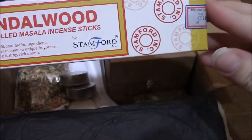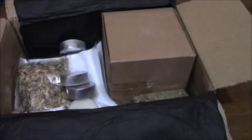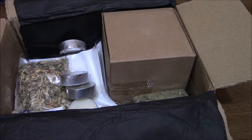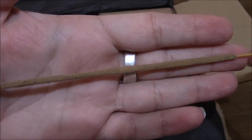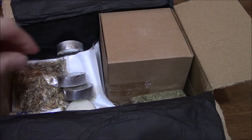The first thing we have is sandalwood hand-rolled masala incense sticks. You can smell them through the box — they smell pretty good. There are quite a few in here. There are about 15, around 15 I think — at least that's what it looks like.